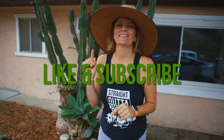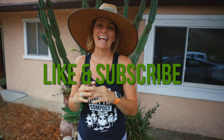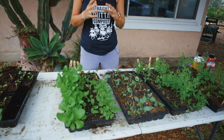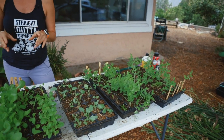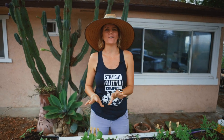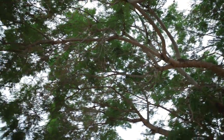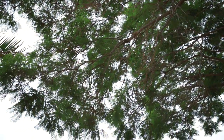Before I get into that, make sure you hit the like and subscribe button so you're notified anytime we put out a video. So here we are in my seed starting laboratory — my fall seed starting laboratory — which you'll notice is not in my greenhouse, because my greenhouse is a bajillion degrees right now. This is where we start our seedlings in the fall under the shade of a beautiful jacaranda tree on the north side of our house, where it's a lot cooler.